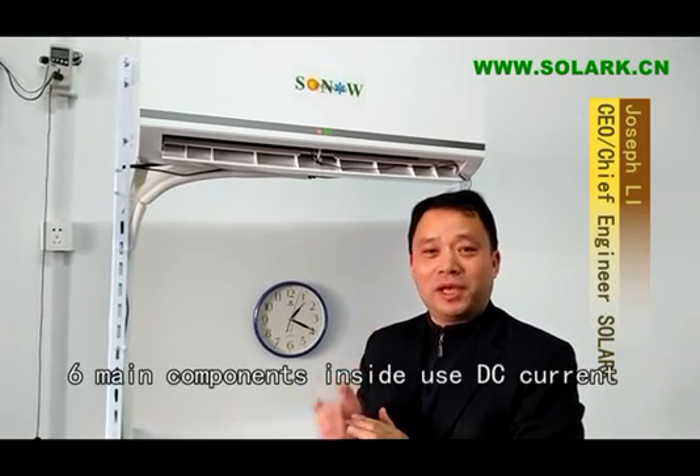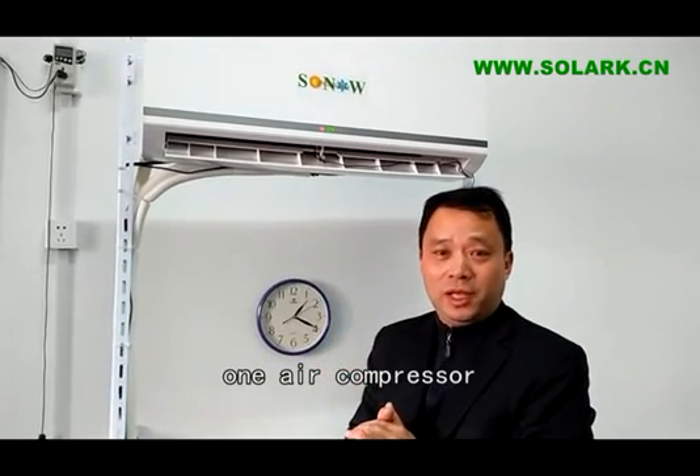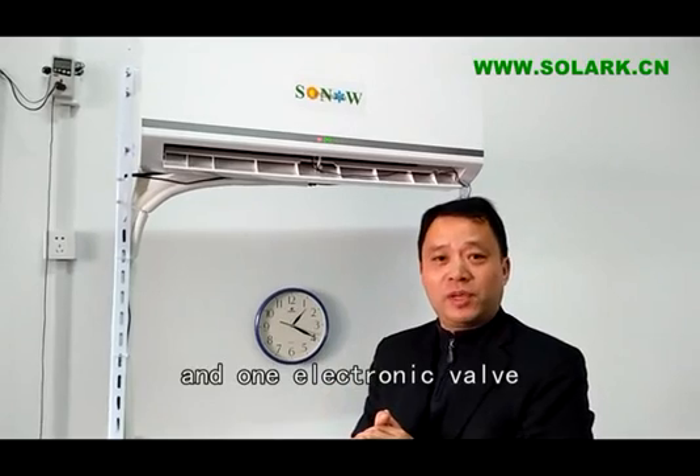Hello, good afternoon. I'm Joseph. This air conditioner is called the 4DC Inverter Air Conditioner. This means six main components inside use DC current: one is the air compressor, three fan motors, one heating-cooling valve, and one electronic expansion valve.